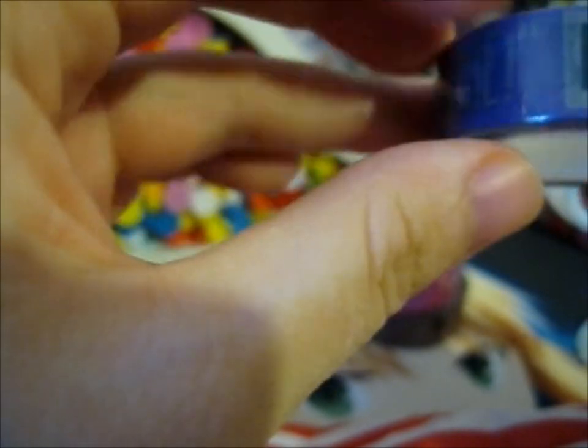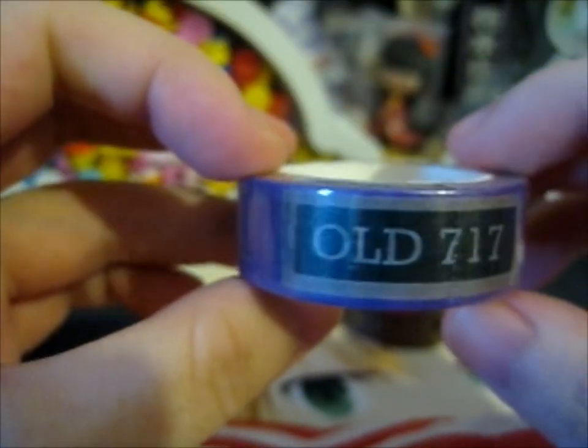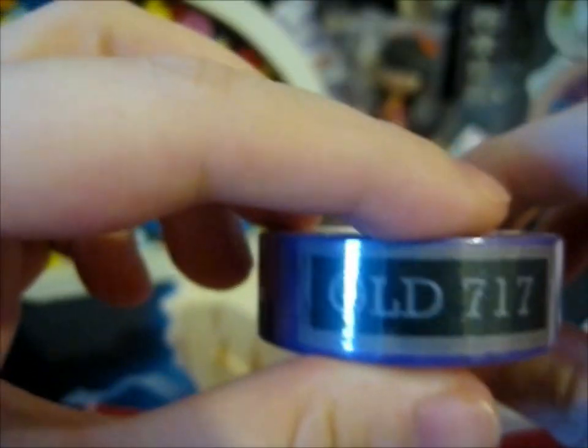Next up we have... Take it away, Ernie. With the Old 717 plate. I guess that's yeah - so that's part of the Night Bus, as you can see right there.